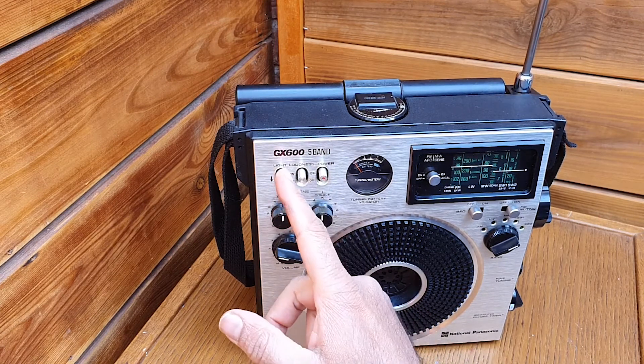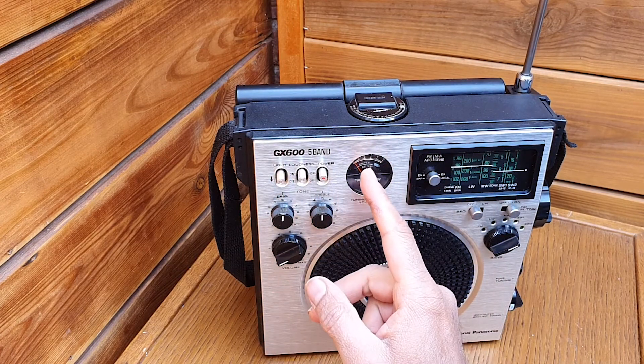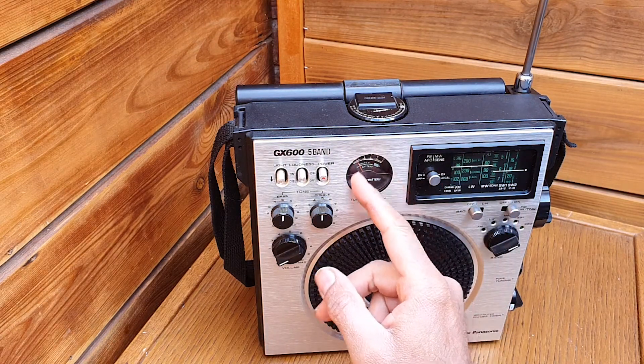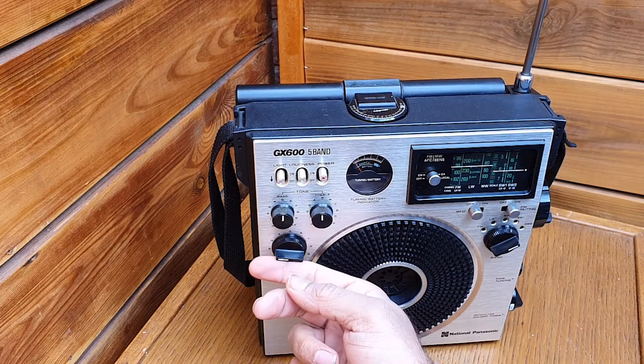This is for the light on the dial. It's a bright morning so we cannot see it, but there is a light on the tuning dial and also on the tuning meter. This is loudness on and off.